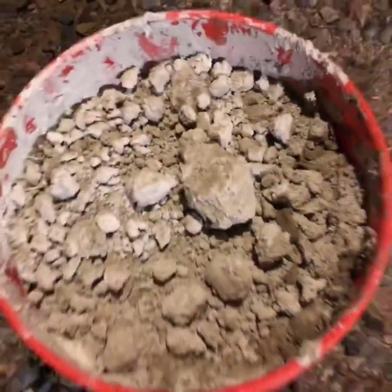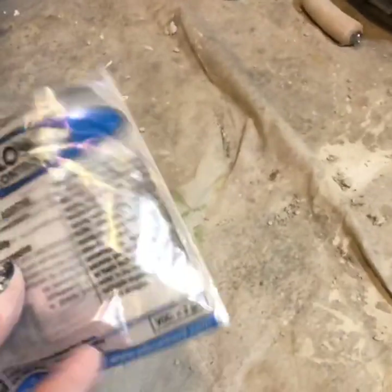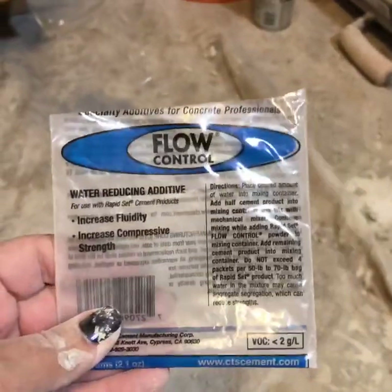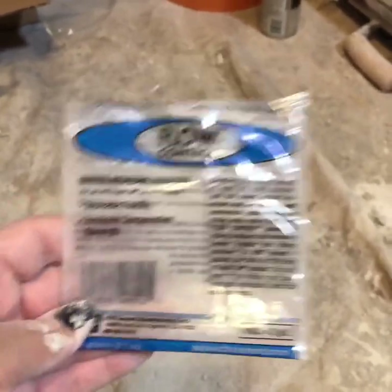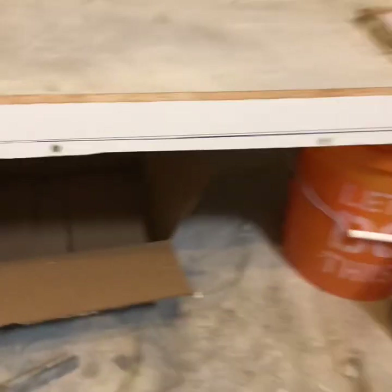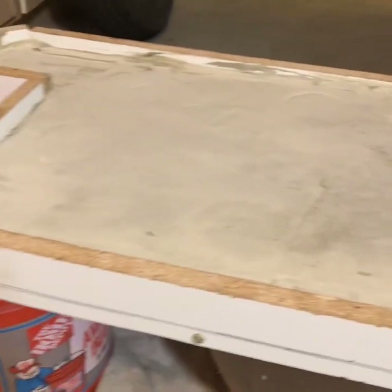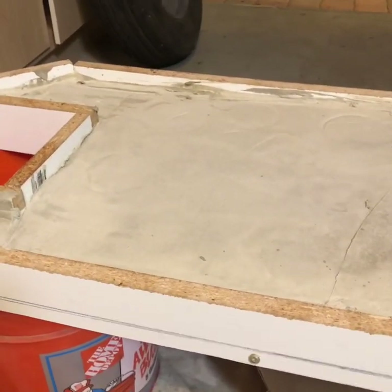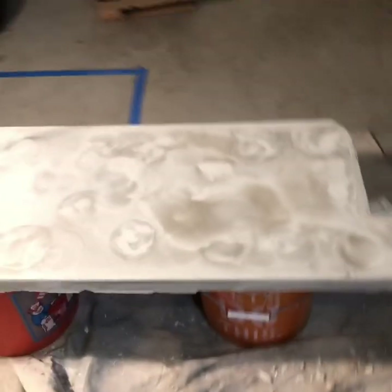It started setting quickly so you have to work pretty fast with it. I used one of these flow controls - once it gets to peanut butter consistency, you add this and it gets much more liquid, but it doesn't last long. You can see my troweling isn't that great. I hope my level stayed overnight because I screwed it up last night and started today, so we'll see.